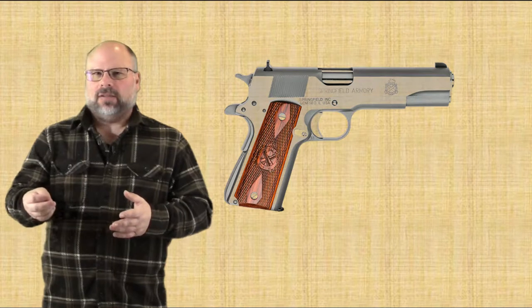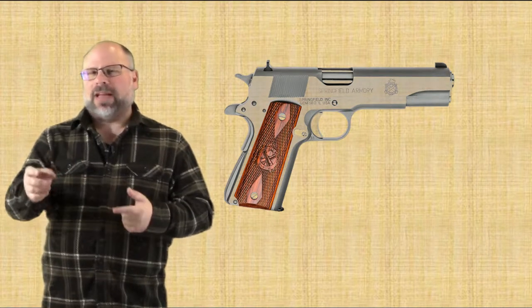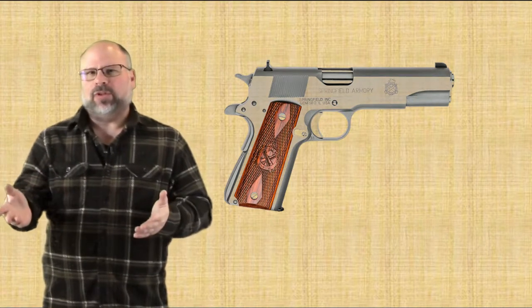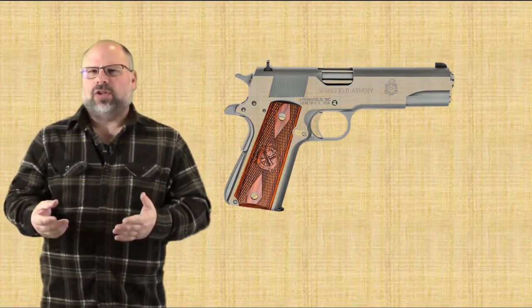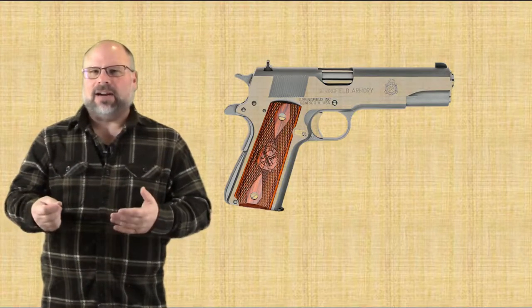When the cartridge's powder ignites, it will propel the bullet forward, which is what happens when you fire the gun. That energy that's developed will also start to push the slide and the barrel backwards.